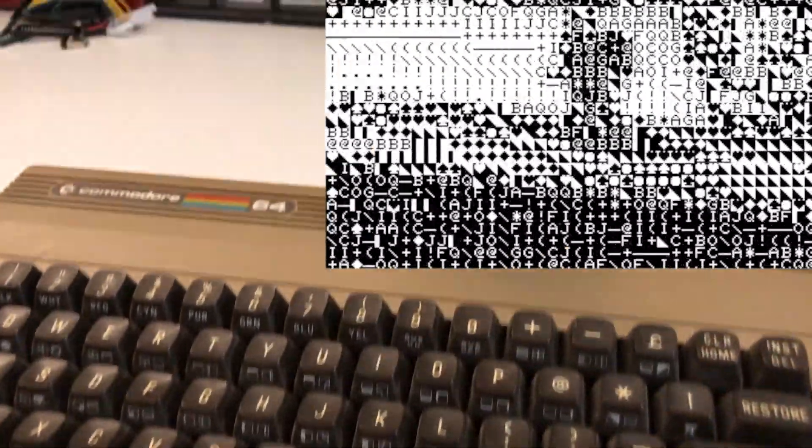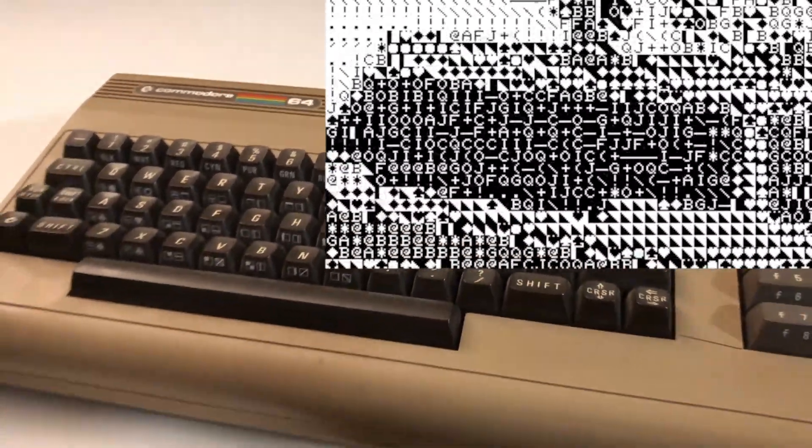Something else we can try is what I'm calling direct pixel comparison. For every pixel in that 8 by 8 region, you subtract from the corresponding pixel in every PETSCII character, and then the one that has the minimum error you choose as a match. And as you can see, it matches shapes pretty well, but it looks basically like a black and white thresholding — you don't see a lot of detail in the mid-range tones, just the black and white.